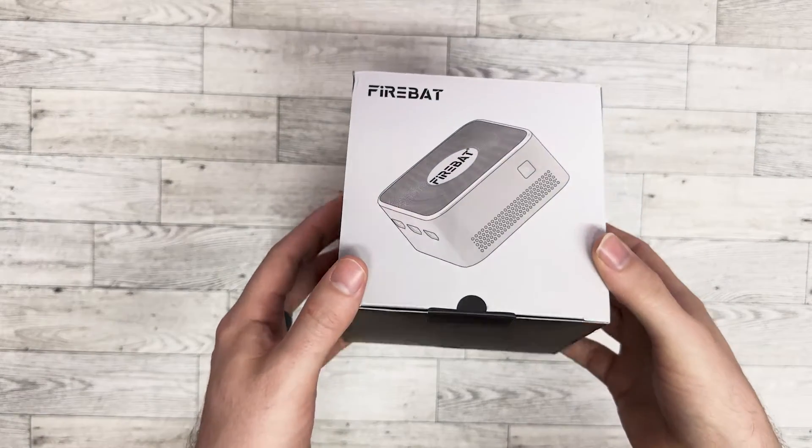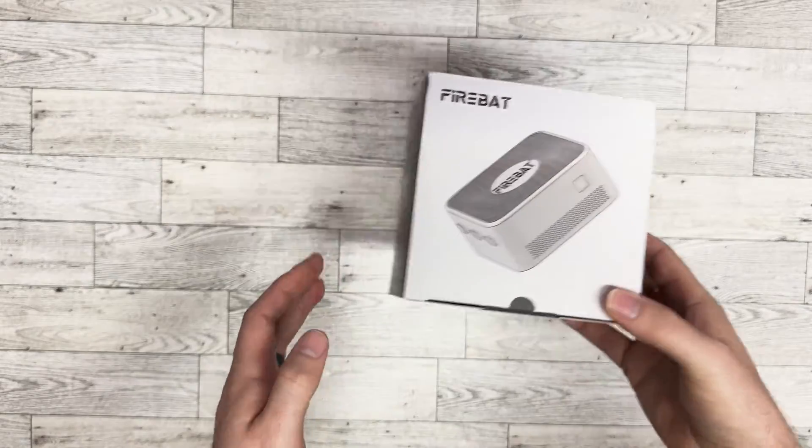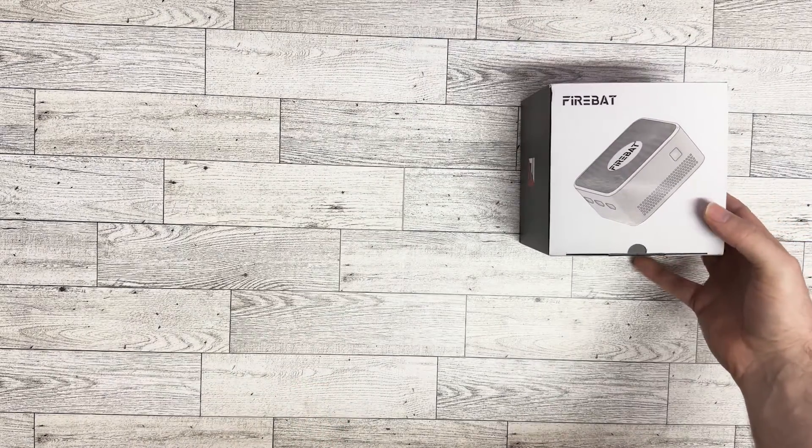Hey there everybody. I just got this mini computer by Firebat. Pretty excited to try it out — I've never had one. It's got Windows 11 on it.